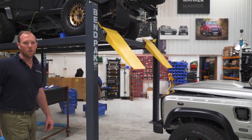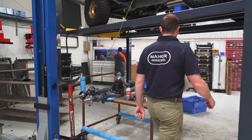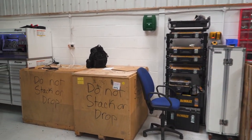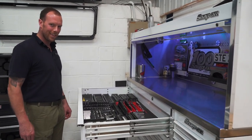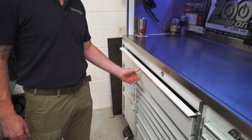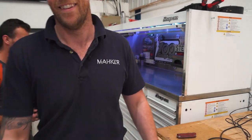It's new boy day — Steve is putting his toolbox in; he says it's like moving house. I think he's a little bit OCD. Everyone, this is Steve. He's got good tools for good cars — his life savings, apparently.